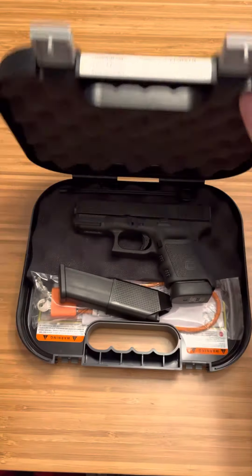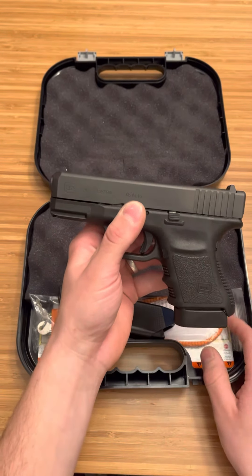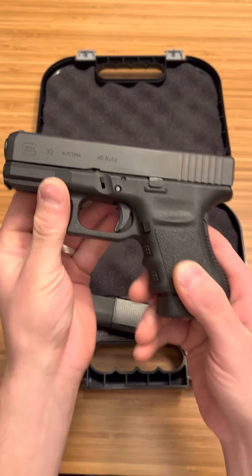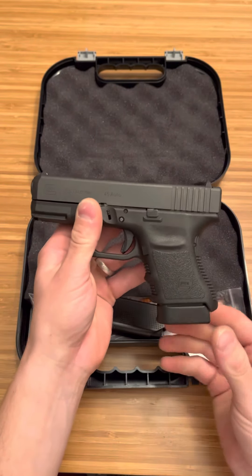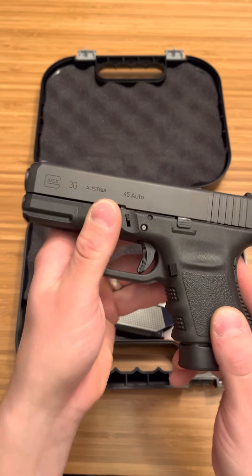That's a shortened frame, and it has reduced grip dimensions, which I actually like. I think this is a very ergonomic Glock. As you can see, it does have a rail. This one's made in Austria, and it's just beautiful. I know it looks like every other Glock, but it is different — the grip is different. And it's 45 ACP.